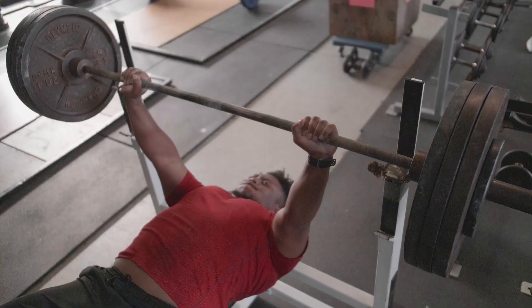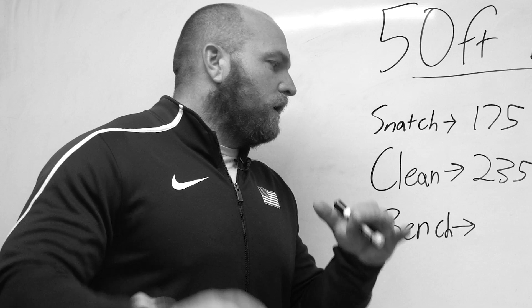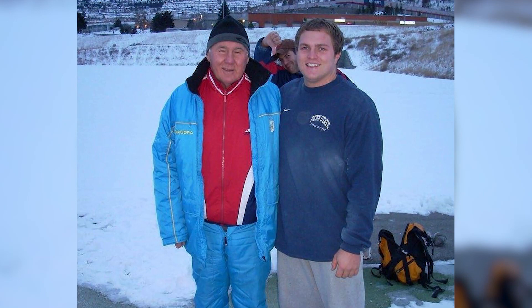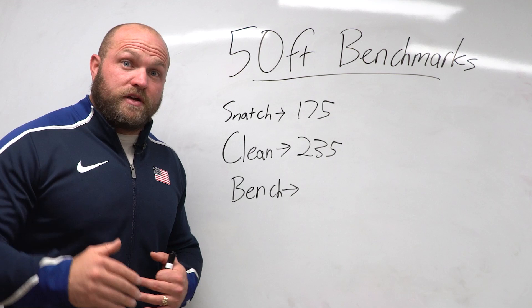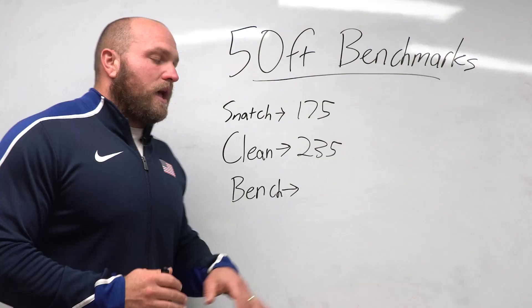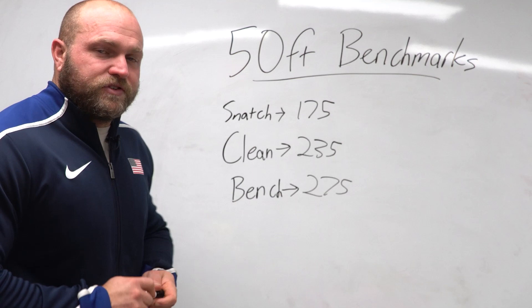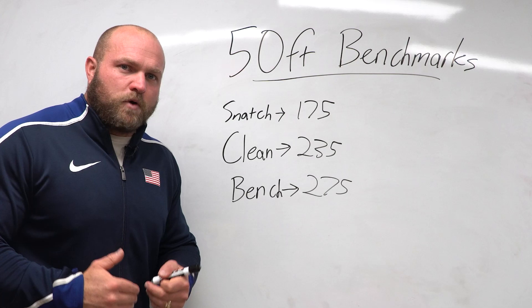The next lift is the bench press. Some coaches are hesitant to push it, but Dr. Anatoly Bondarchuk — one of the greatest throws coaches of all time — studied discus throwers and shot putters and found that as their bench increased, so did their throw. Think about the finish of a throw: you're using your elbow extensors and pecs to finish at the front of the circle. The benchmark number for the bench press is 275 pounds — a decent but not extraordinary lift, with many high school freshmen already close to 300.